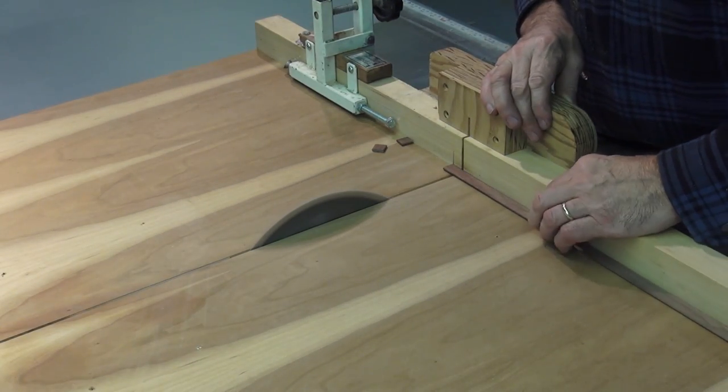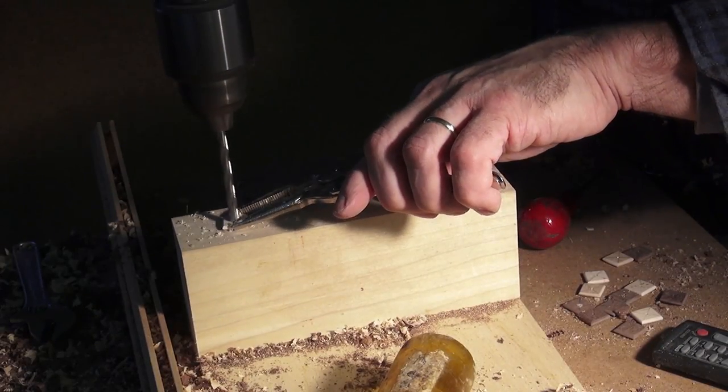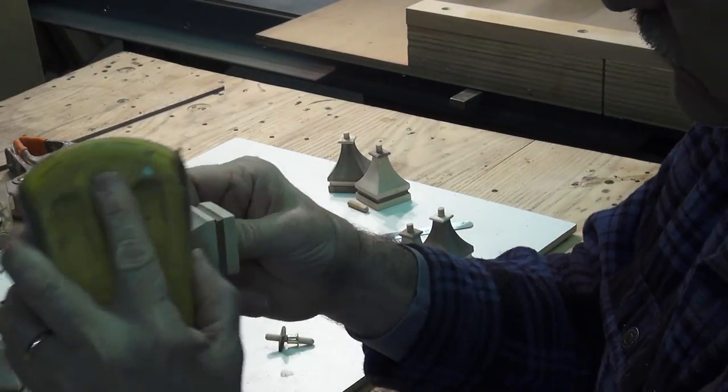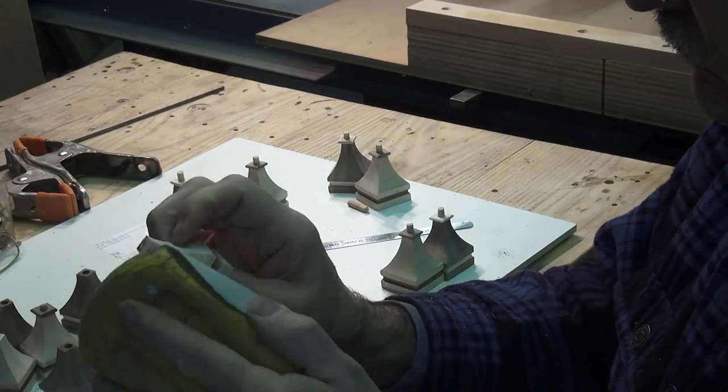I have eighth-inch thick walnut and maple that will make up the top caps. After much hand sanding, the top cap and the dowel are glued on.